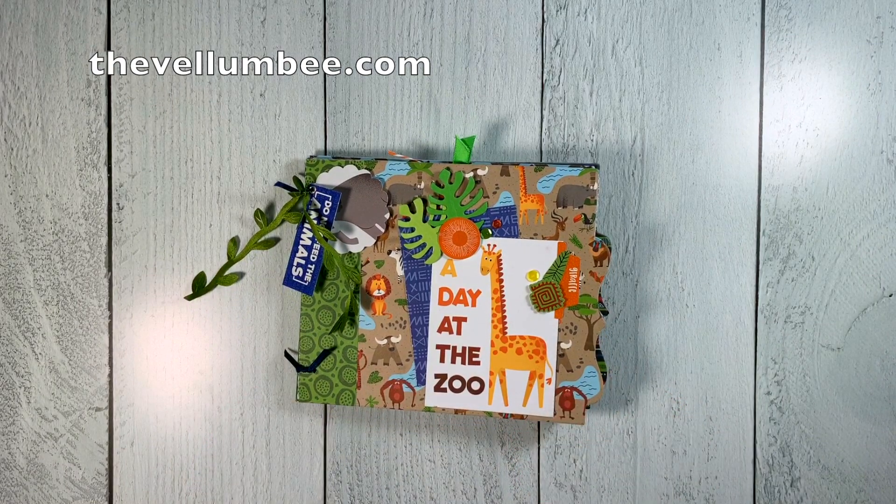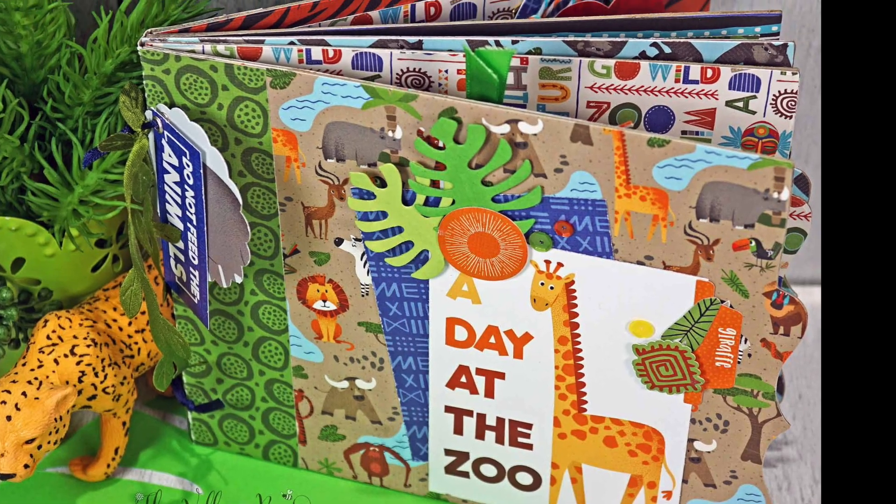Be sure to visit my store at TheVellumBee.com for this kit and more. Thanks for watching my video — see you next time! Bye!